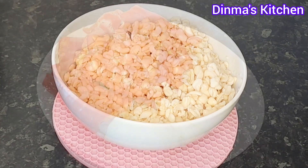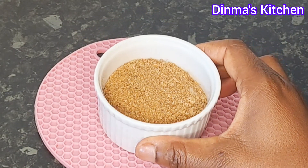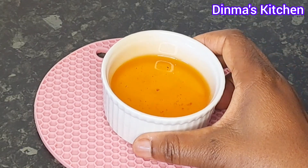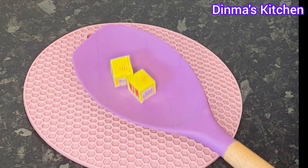Next is my red bell pepper, that's tatashi, fresh pepper, and onions. Then crayfish and also my chicken-infused granite oil — you can use normal granite oil or red oil, that's palm oil. I'll also be using three hard-boiled eggs for this recipe and two seasoning cubes.